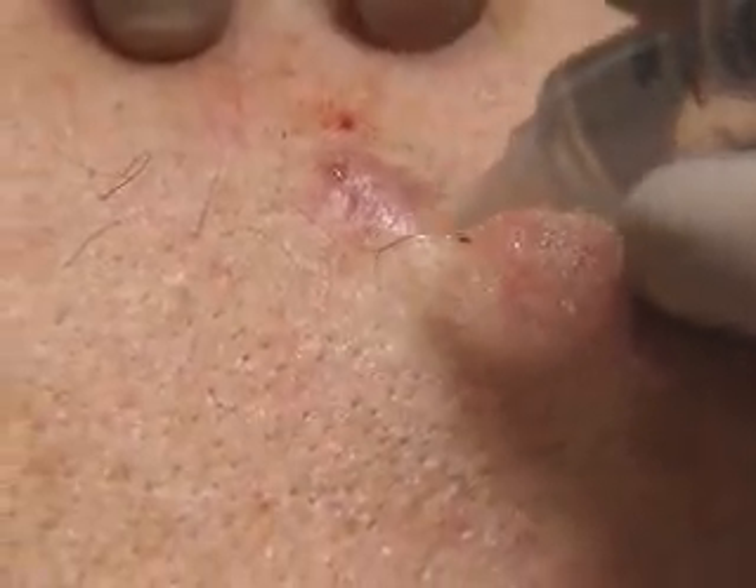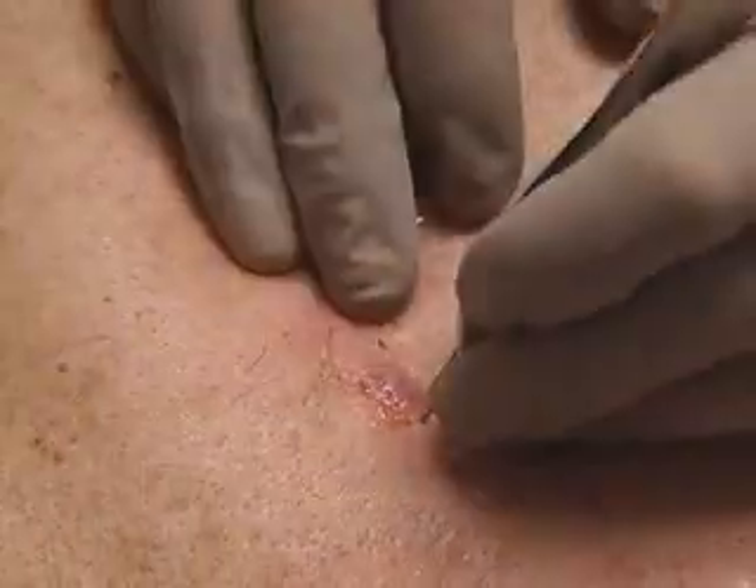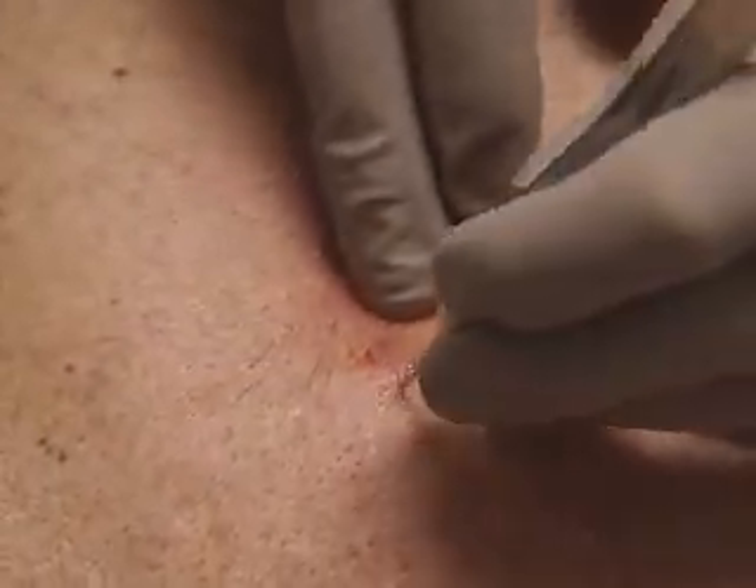Our patient should now have no sensation of prodding or poking if the infiltrate has had effect. A tweezer pinch gives the patient only a slight sensation of pressure. We'll sterilize the site again before making the incision.